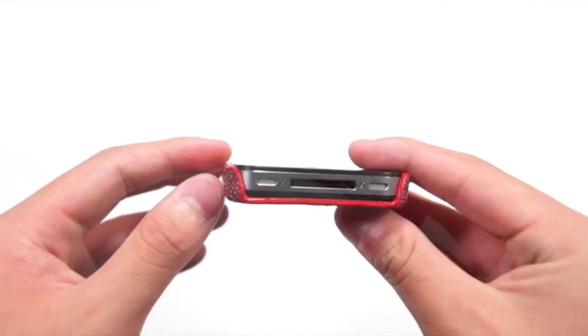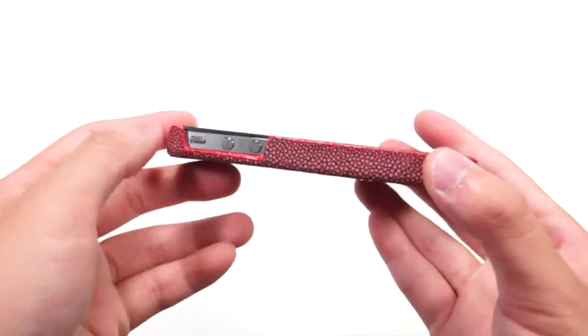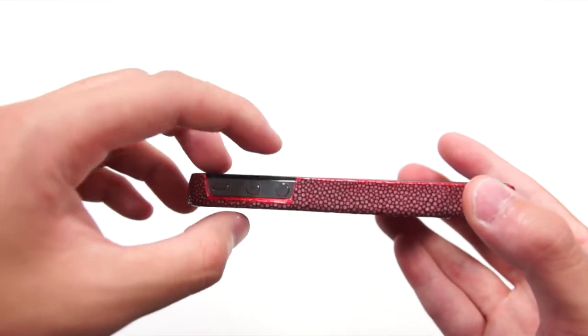Taking a look around the case when it is installed, you still have access to the speaker, 3-pin dock connector, and the microphone. When you turn to the side, you still have the nice texture of the Stingray and you still have access to the sound switch and the two volume buttons.